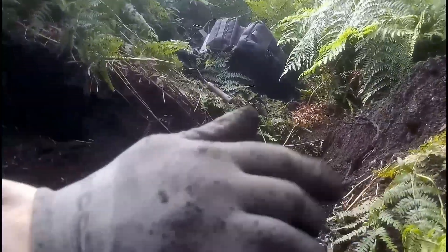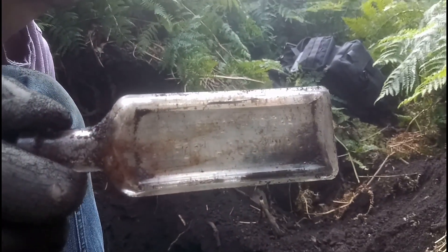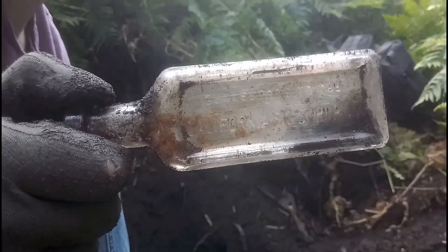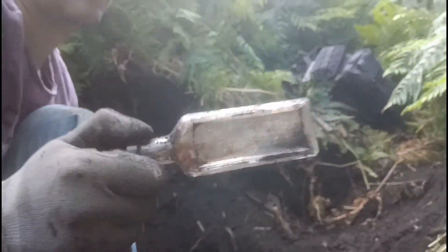Tony's come across his first find. They are quite common, but I think they are nice for display reasons. They're a California Fig bottle. I've noticed on YouTube a lot of diggers are finding these, but like I say, they're embossed and they're nice for display. Nice one Tony, good find.